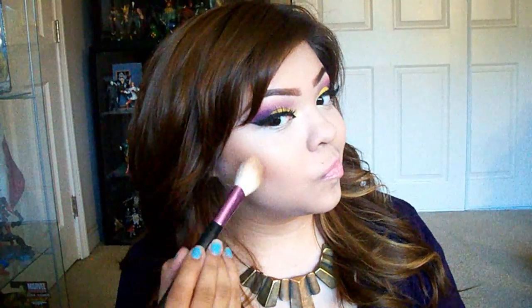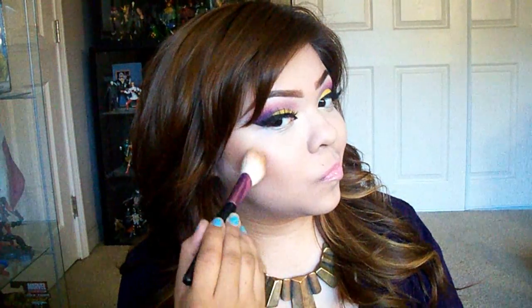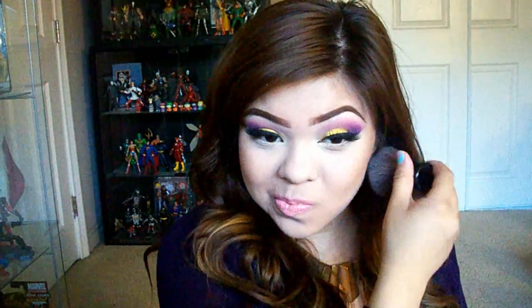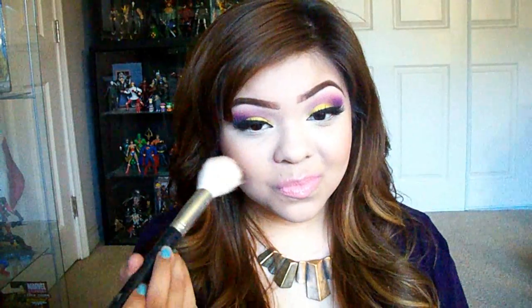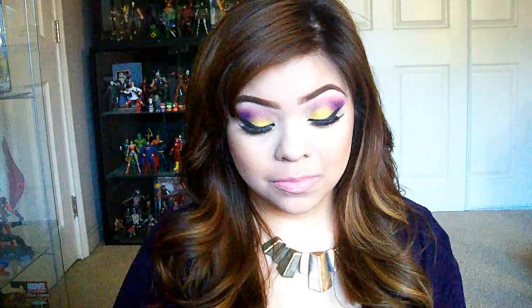Now for contour using Too Faced Chocolate Soleil Bronzing Powder, focusing heavily on the cheekbones and blending out. I like to take my time sculpting out my cheekbones. Use a light hand blending so you don't bring the product too low or too high. Then this is NARS Orgasm Blush — I apply that to the apples of my cheeks and blend towards the bronzer. I really love this blush, and since it has a shimmer finish, you don't want to apply too much.